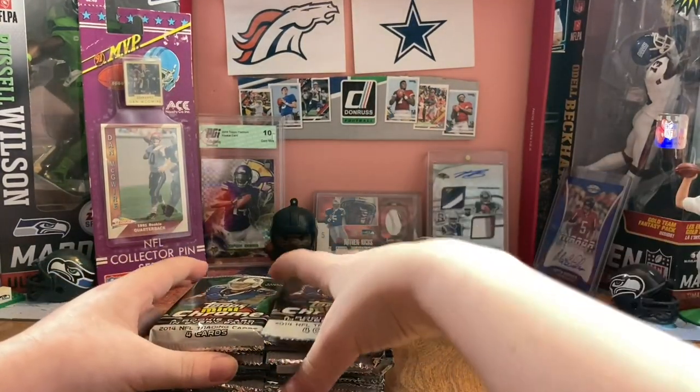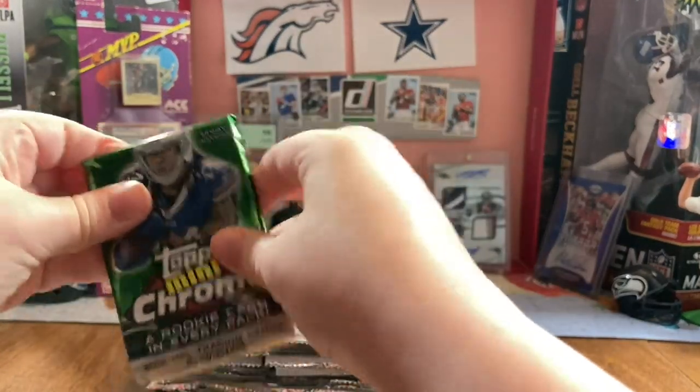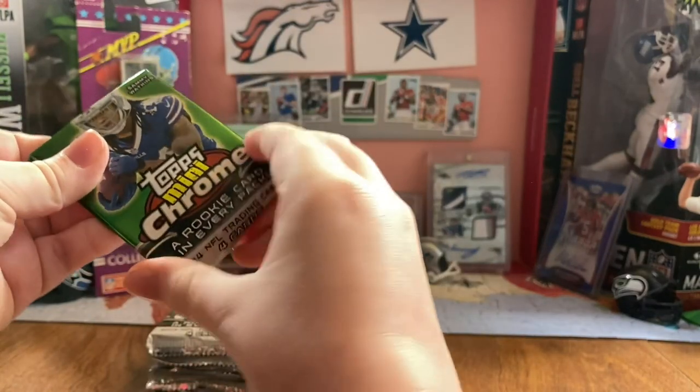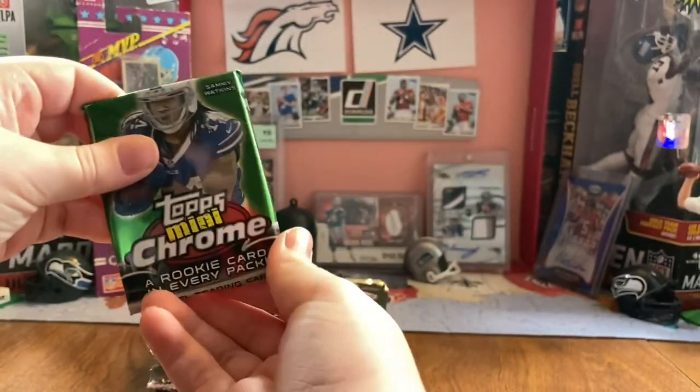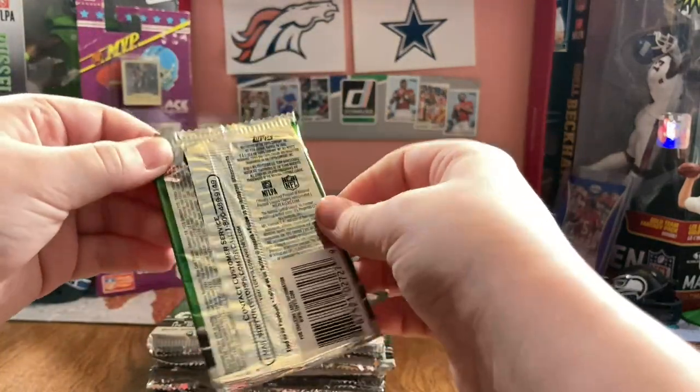If you're wondering about a plane flying by, there is one. But yeah, the card is only this much of a pack - that's literally all the pack. They are smaller packs.